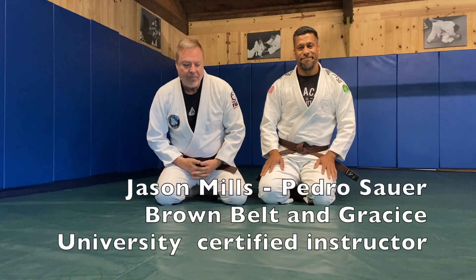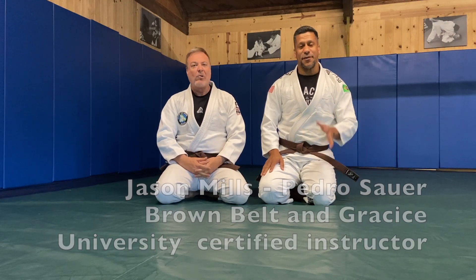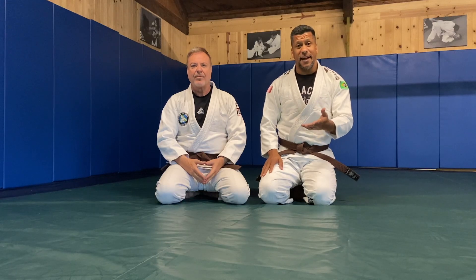All right, I'm here with Jason Mills and he's going to show us one of his favorite techniques. One of my favorite techniques that I like to do is basically a guillotine from the side.